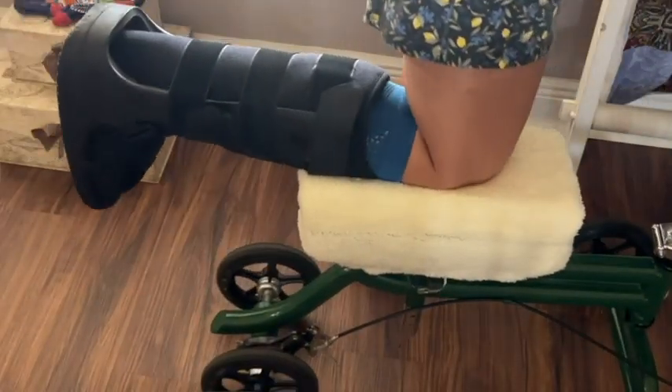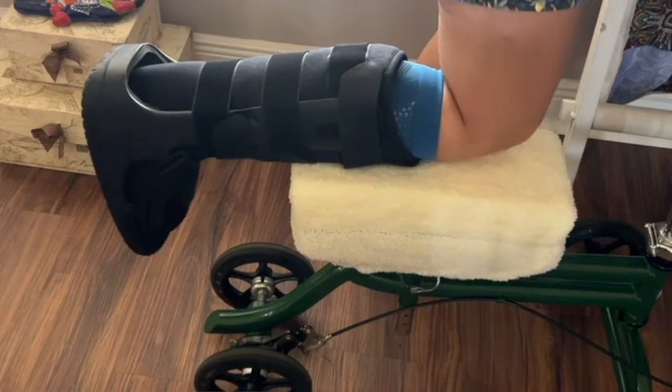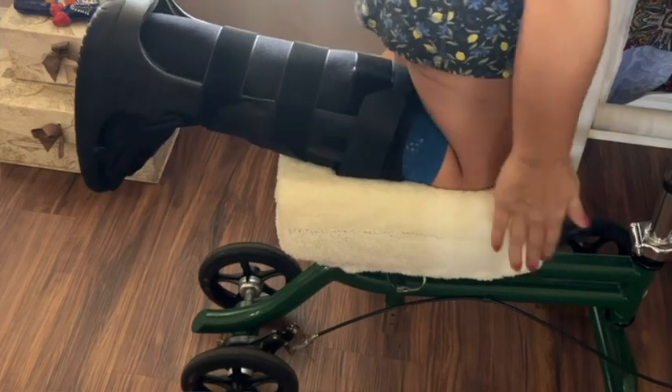It's important to me to feel stable when I'm using my scooter, but I also wanted that extra support — and with this cushion I get both.